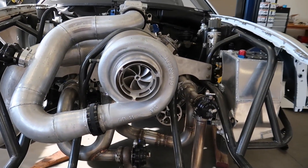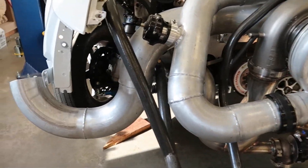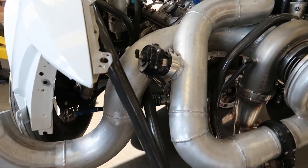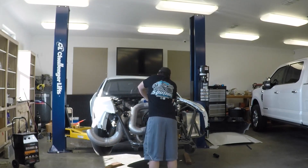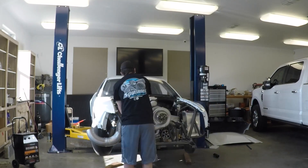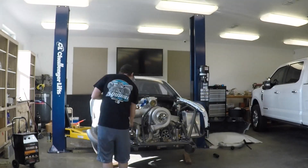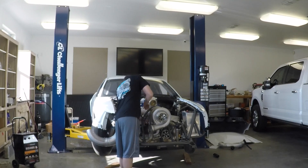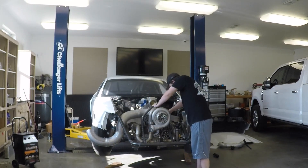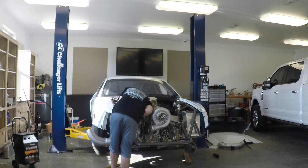There's that nice small little GTR Forced Inductions turbo. Now I'll get back to work and get this thing pulled apart.